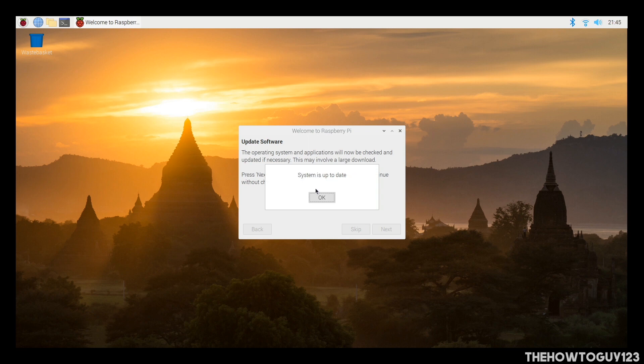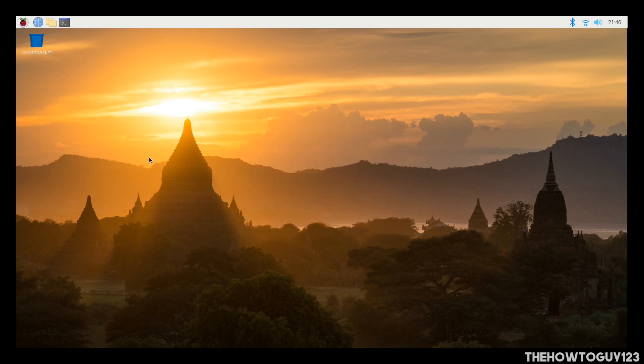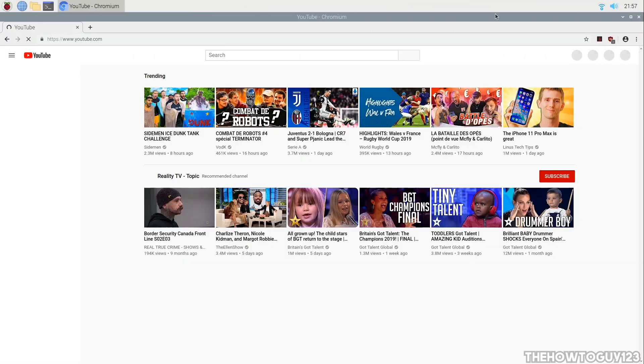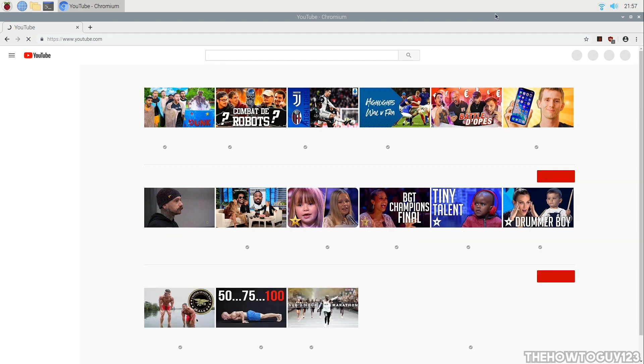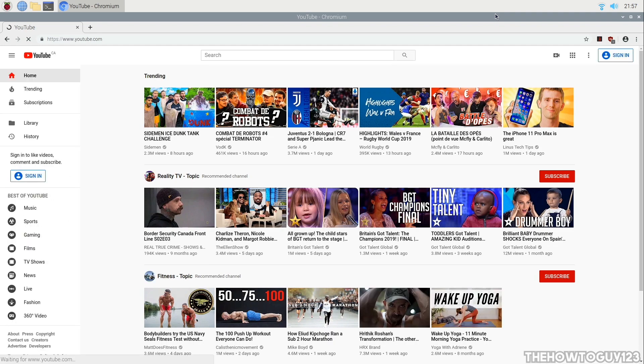Once the update is complete it says our system is up to date — click OK. The setup is now complete. You can choose to restart your Raspberry Pi to apply new changes, or restart later and start using it. We have successfully installed Raspbian via the NOOBS system installer. I hope this video helped — if it did, leave a like. Leave any questions in the comments below and I'll do my best to help. Thanks for watching and I'll see you in the next one.